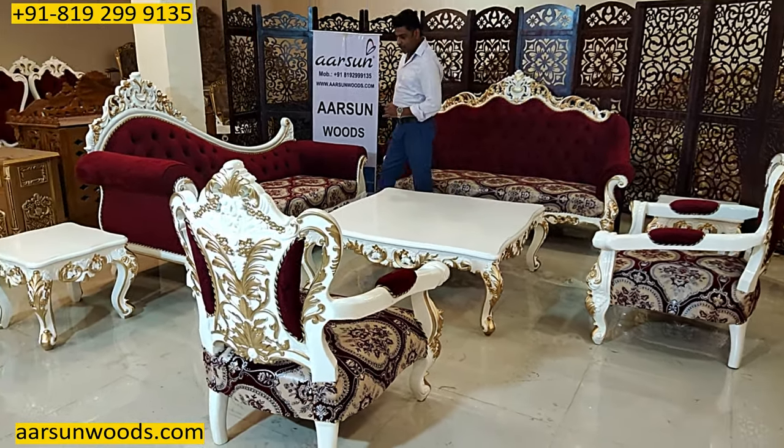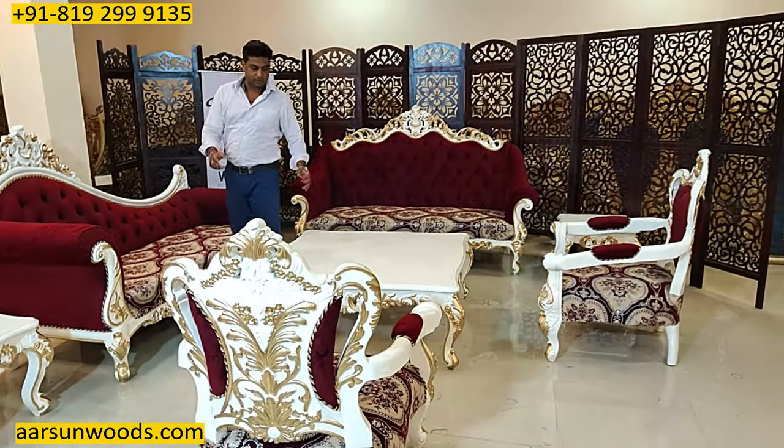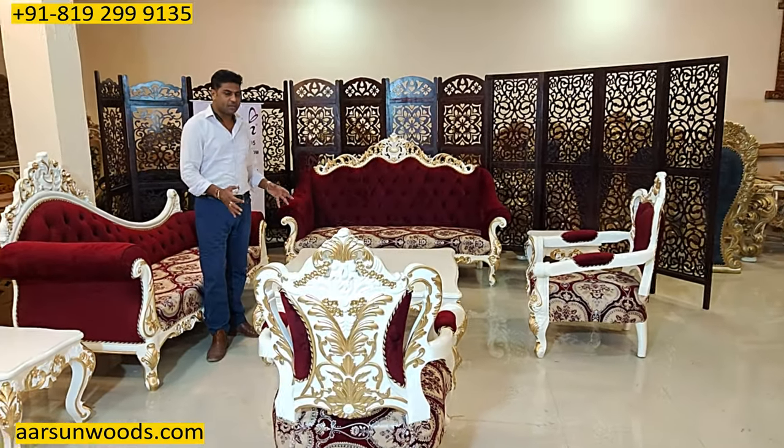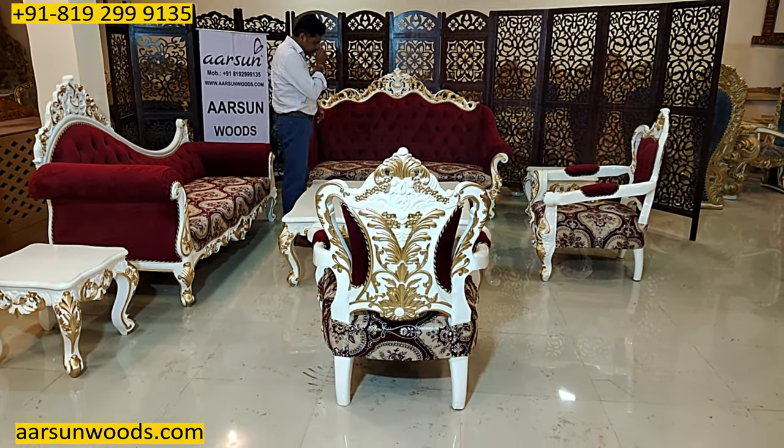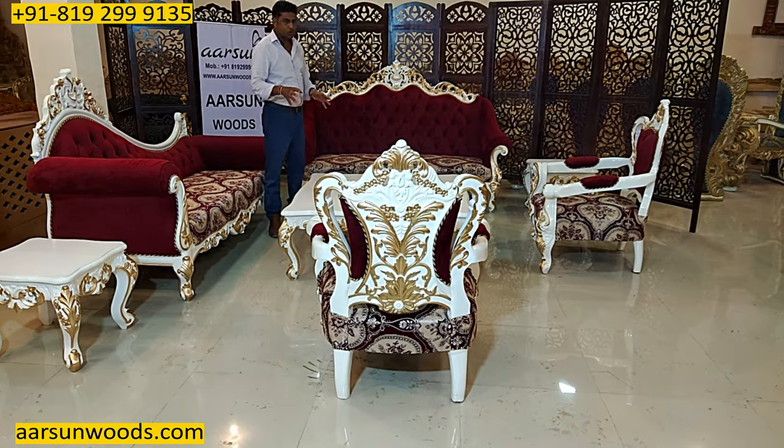Generally, if you ask me, I don't recommend big tables because first they are not very easy to move. Second, when you have such a big set, everybody doesn't really want to reach out to the middle table.